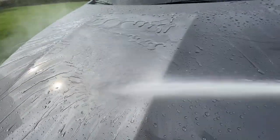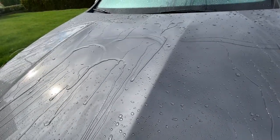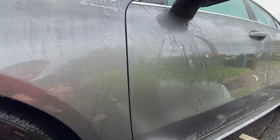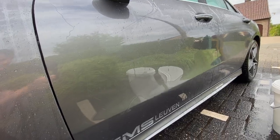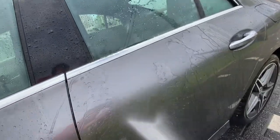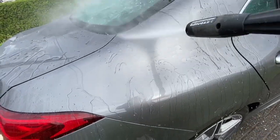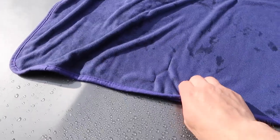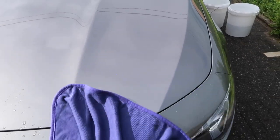I can see a pretty good before and after — it leaves a nice hydrophobic layer to the paint. After applying the product, drying immediately gets much easier.